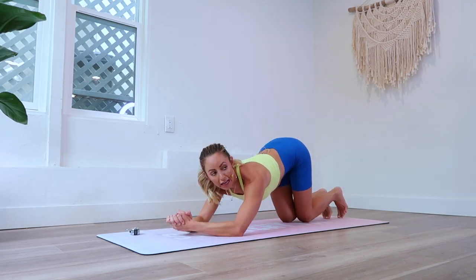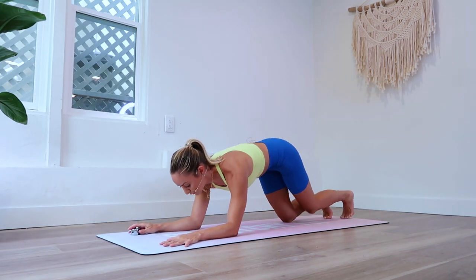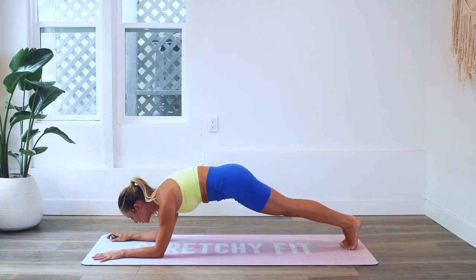Your forearms are parallel to each other — not crossed together or clasping, but parallel like railroad tracks. You're going to reach out to your forearm plank and come up high onto your toes.